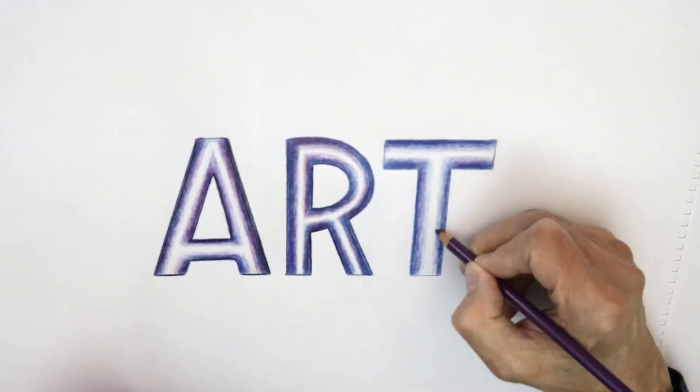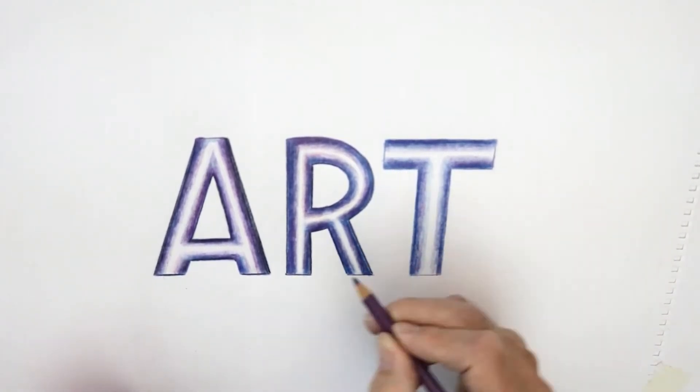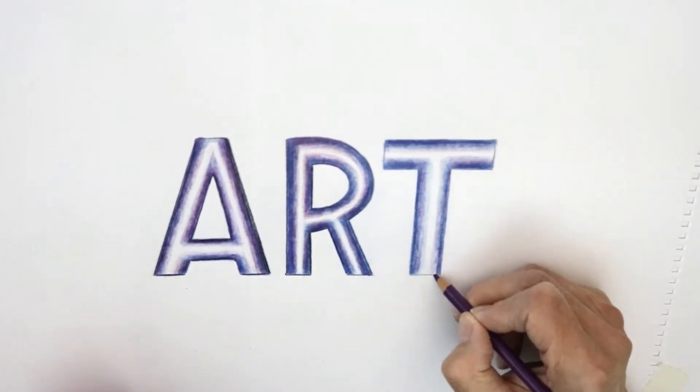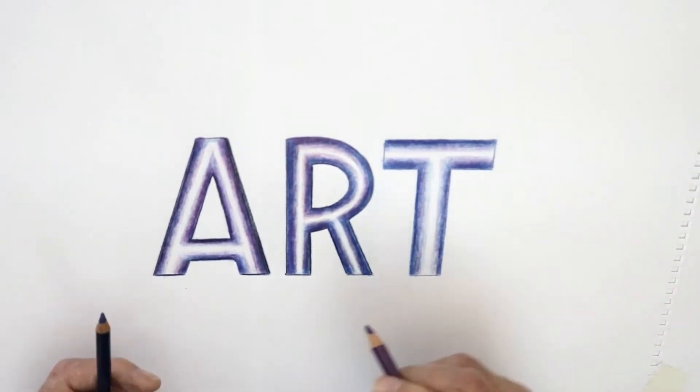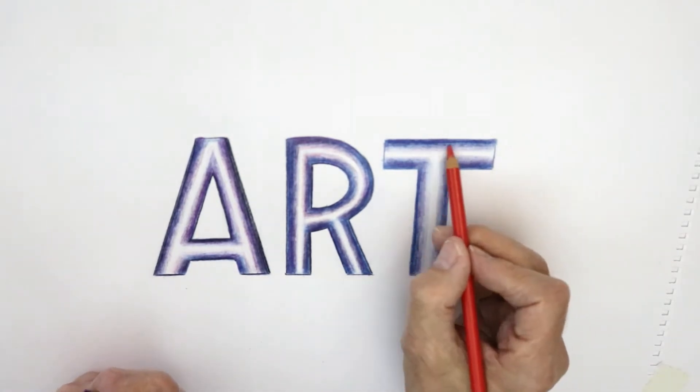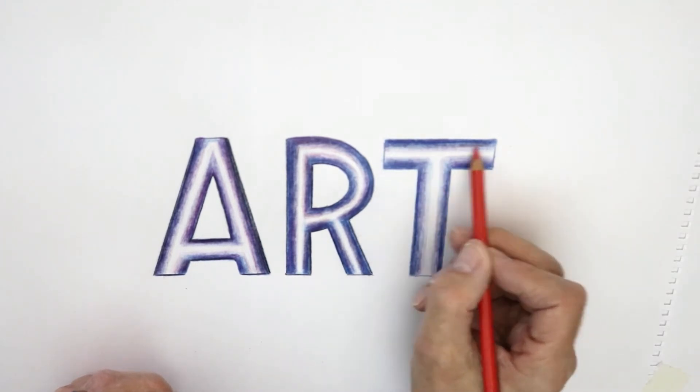Now it's starting to look like this. What I also did was take a little bit of a red colour — just a fraction — just to beef it up a bit in the middle there, just a wee touch.